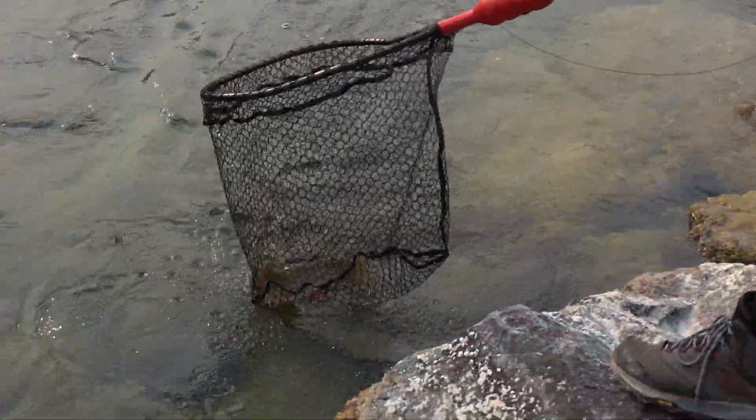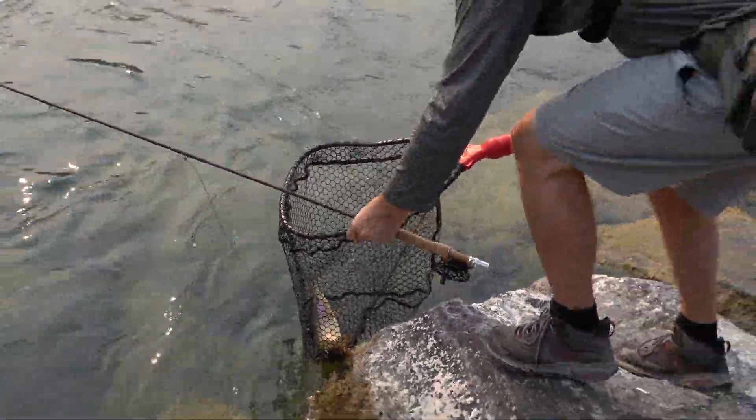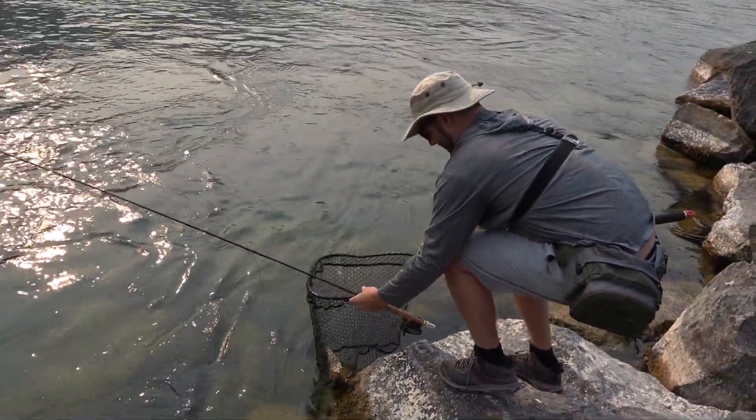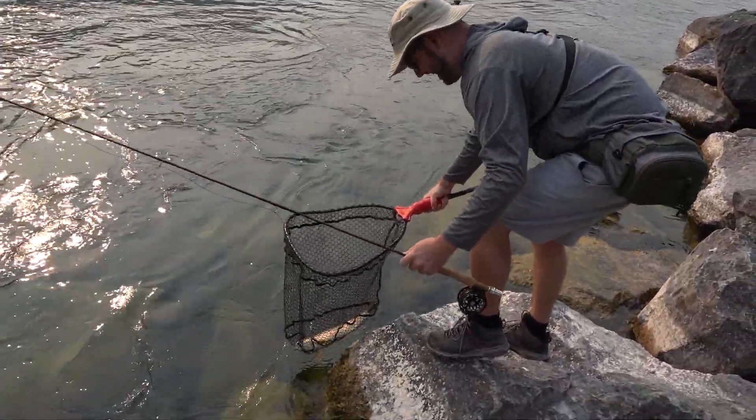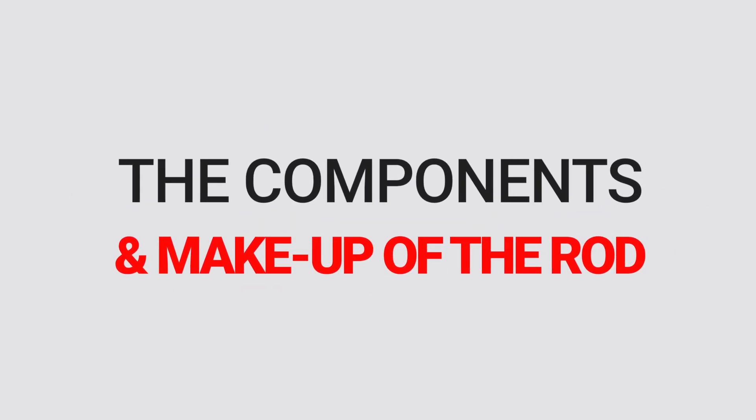Casting it is a dream. You can really fire the line out there and it generates a lot of line speed. It's a pretty fast action rod and a lot of the bend comes from very much at the tip of the rod, which means you can just really whip that line out there. You don't have to put much force in with your arm and it's going to be driving that line out further. I love the way this thing casts and I love the way it feels.